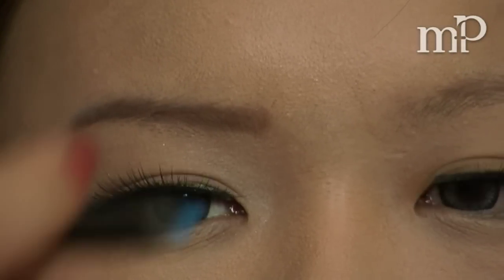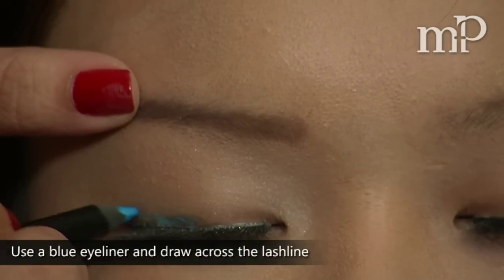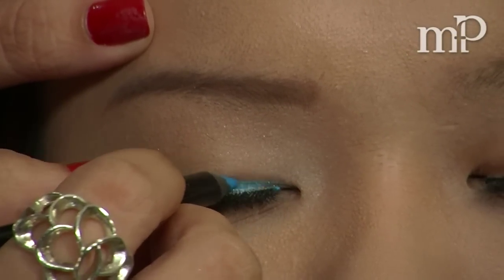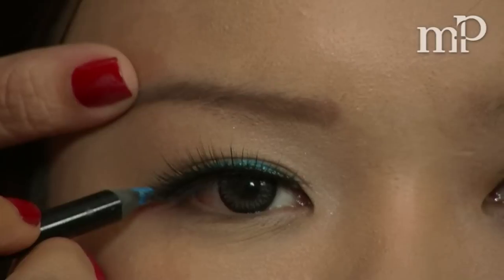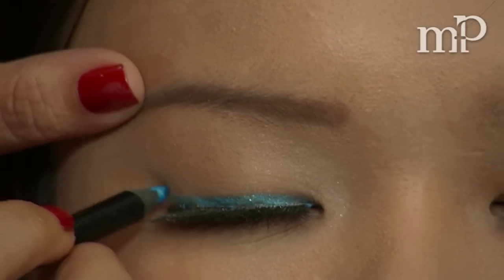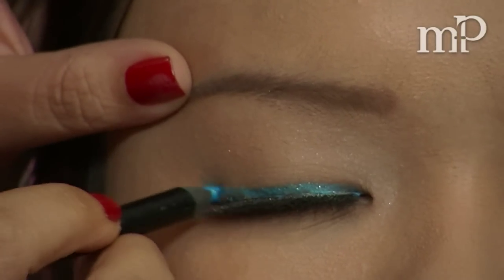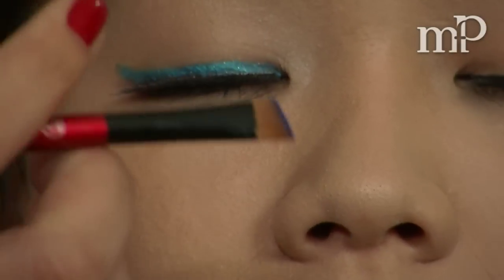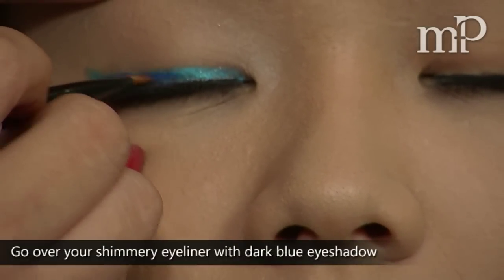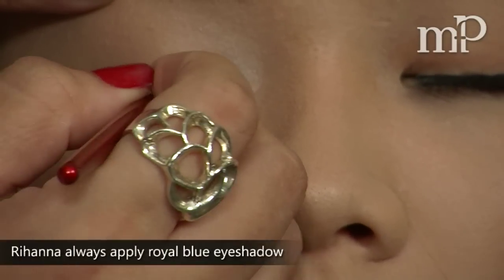Next, we're going to take a blue eyeliner and draw it across the lash line, creating a little bit of a cat eye. Then we're going to go over that with a dark blue eyeshadow, just to try and copy Rihanna's blue that she's wearing.